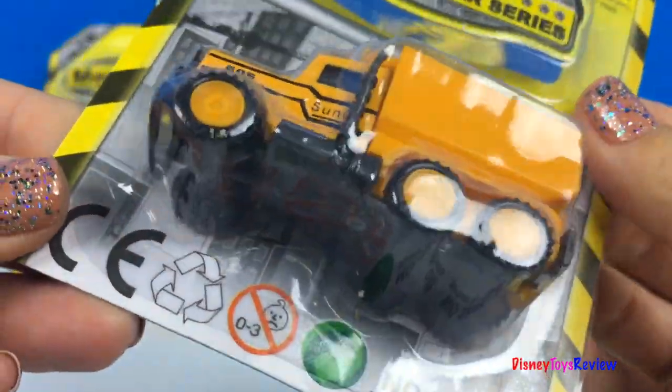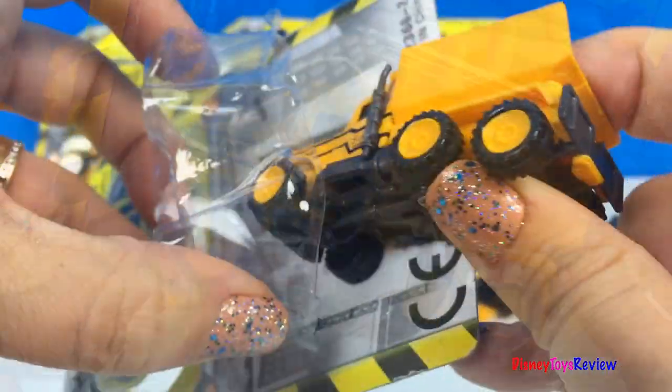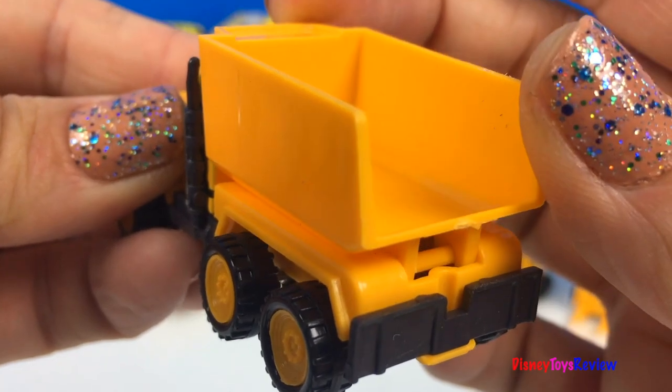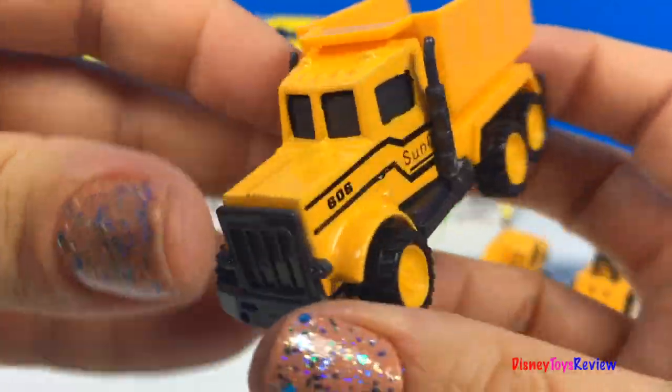Next we have a dump truck. This Mighty Machine looks ready for the job site. Its bucket really lifts. That's so fun.